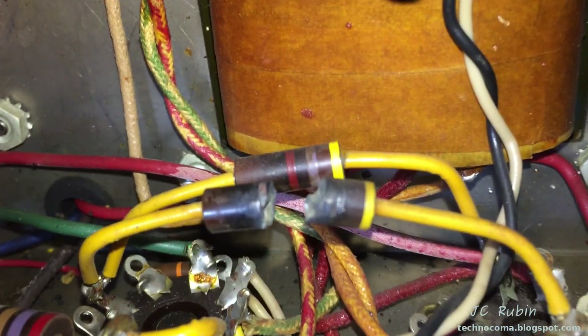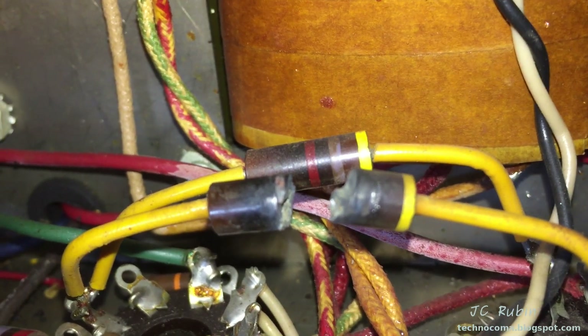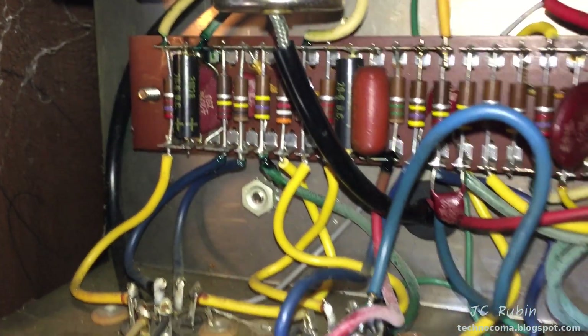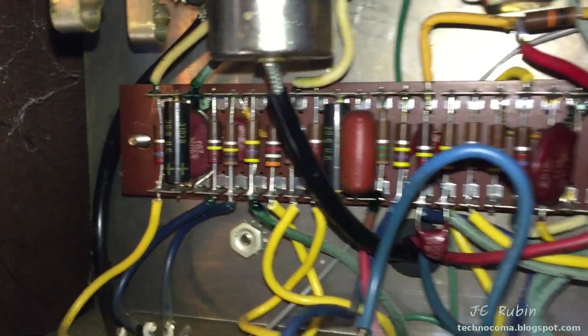That 4.7-ohm resistor back there is now measuring 7.47 ohms — it's ready to go too, as expected. It's already charring from the inside out. There are also three more electrolytics in this unit, rated to only 6 volts, and don't let their small size fool you.